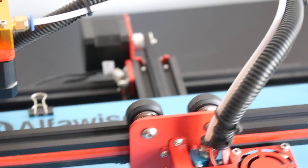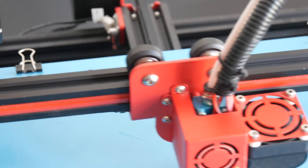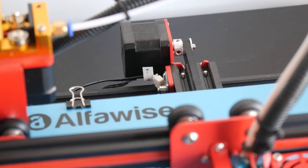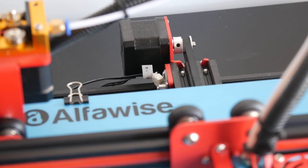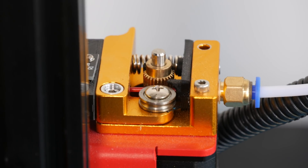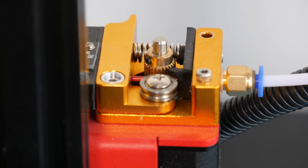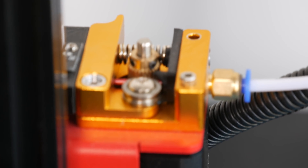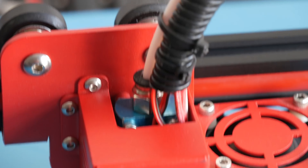It runs on a 24V power supply, which means that heating up the build plate to temperatures such as 70, 80, or even 90 degrees takes only a few minutes. It prints through a Bowden setup with a hotend that looks almost identical to that of the CR10, which means the threads make it easy for you to change nozzles so you can use E3D style.